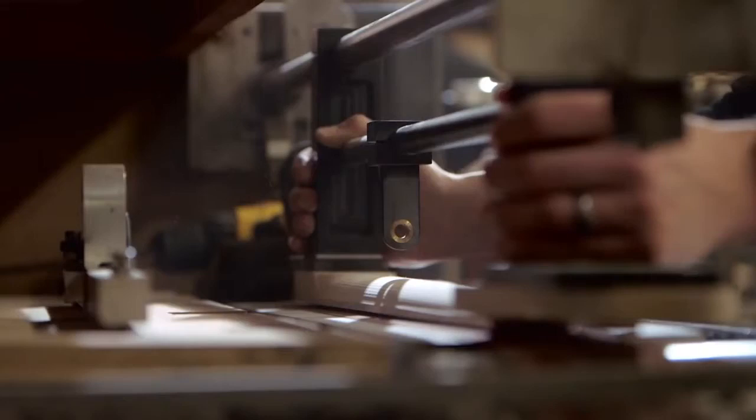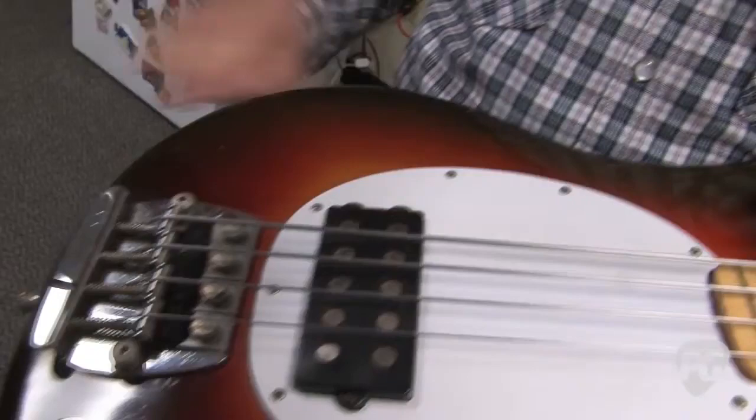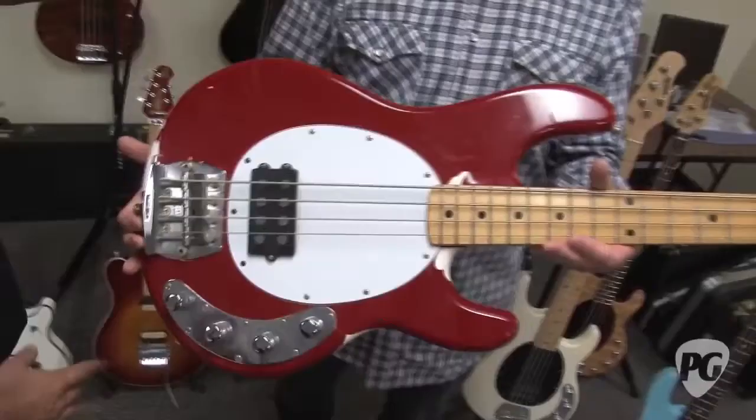Old Smoothie had several features that did not make it to the final version of production. Most notably, a humbucking pickup with an offset 10-pole piece design, which played a major role in its distinctive smooth tone. The Stingray 40th anniversary model combines many of the classic features of the Sterling original Old Smoothie with several new innovative modern designs developed by Ernie Ball and Music Man over the years.